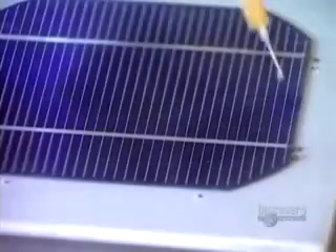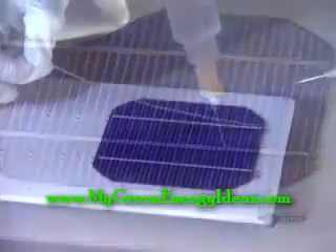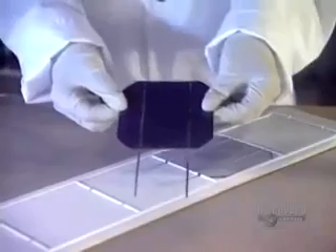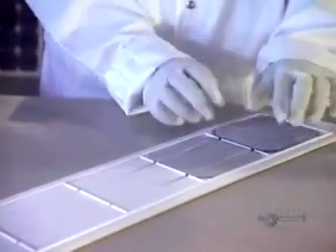To make a solar panel, several modules have to be connected together. Then they apply a soldering flux on each module. The soldering wire is heated with an iron. When dried, the perfectly clean modules are ready to be assembled.